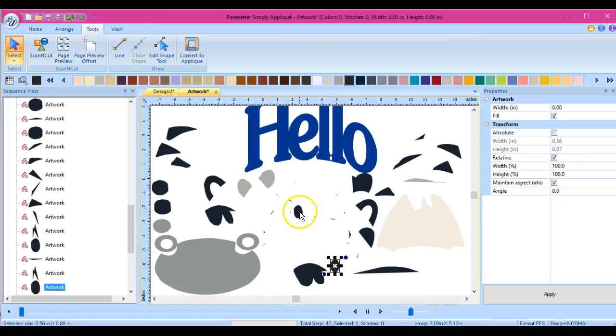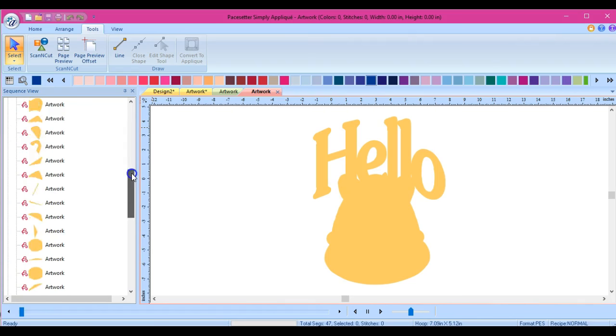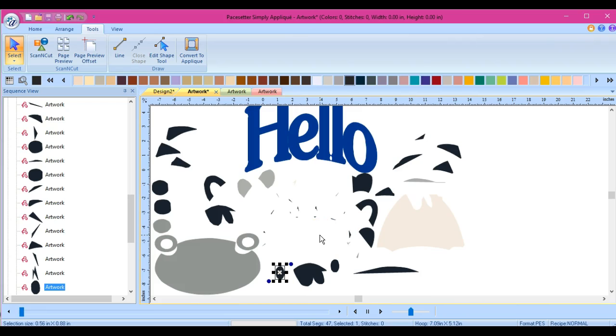I already have one that is tried and true - that's the Sure Cuts A Lot program within Embrilliance. But look at all these little pieces right here. I'm sure Canvas is probably going to throw out an error message because of all of these little pieces. I'm trying to be polite - you can't tell what's being sent to the cutter. I figured I would just try it this way because this is what you do with other appliqué pieces. But it doesn't appear to work correctly.